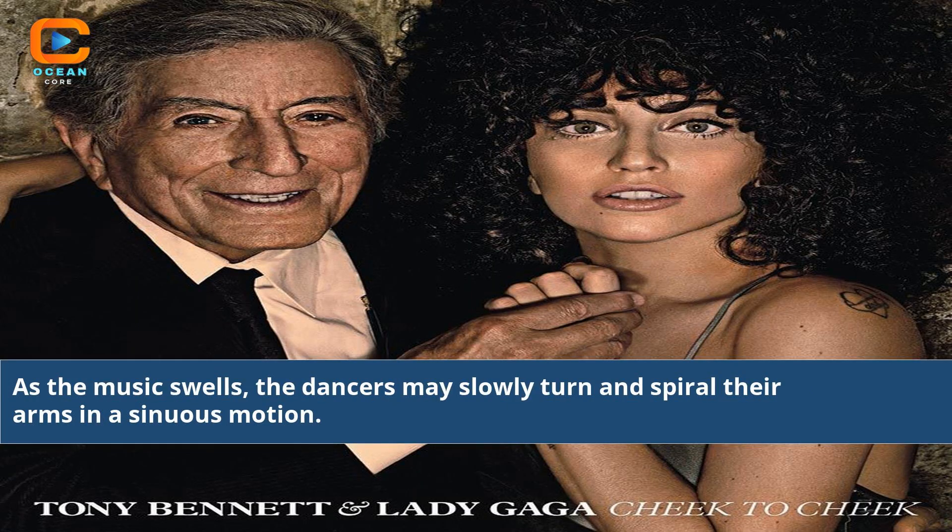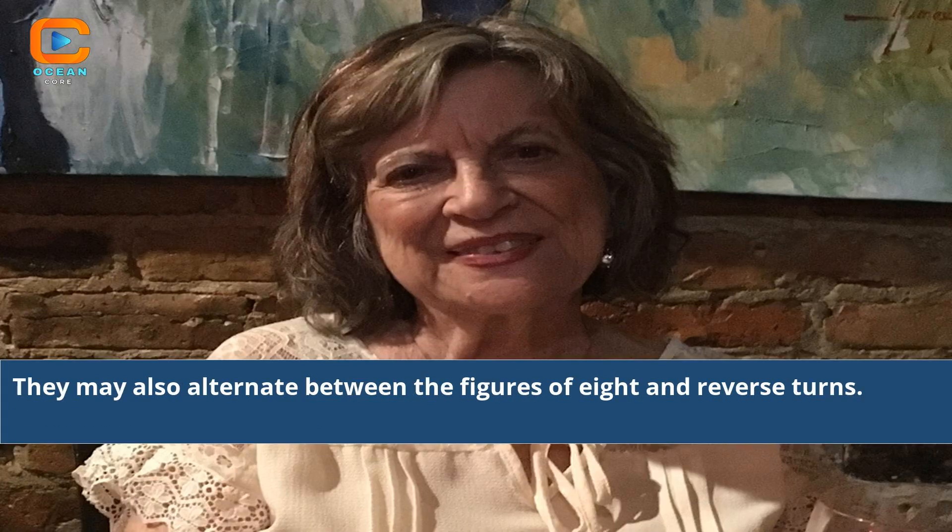As the music swells, the dancers may slowly turn and spiral their arms in a sinuous motion. They may also alternate between the figures of eight and reverse turns.